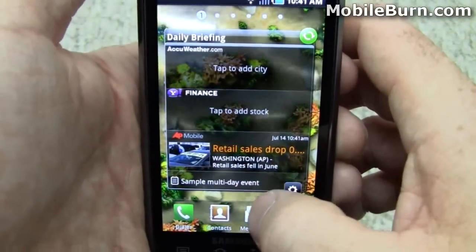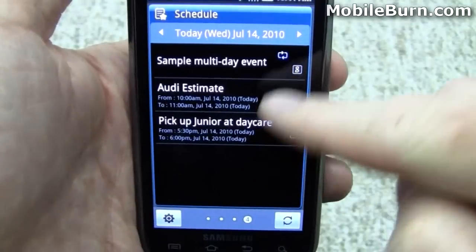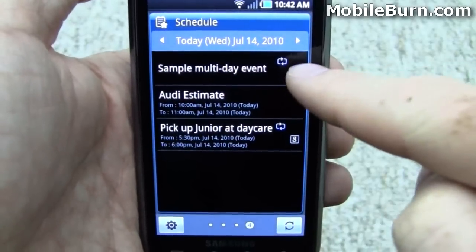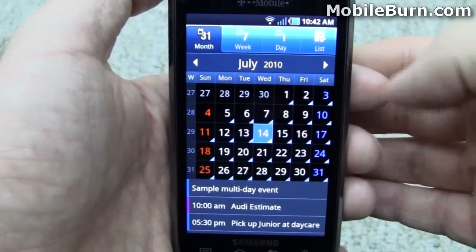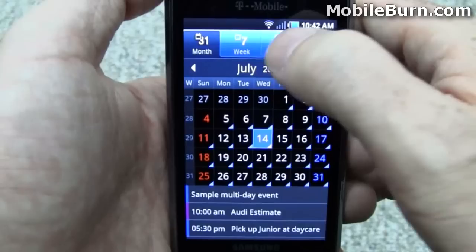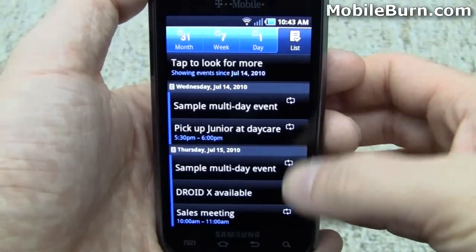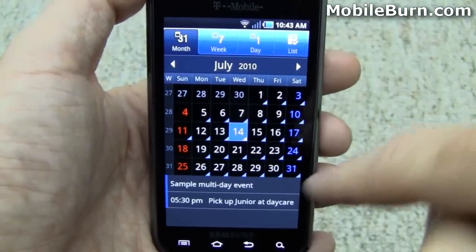It also pulls in information from your calendar. This is the calendar — it's mixing my Exchange stuff along with some test Google stuff. You can see my wife was getting an estimate on some damage on our car, and there are also sample events, a multi-day event, and a recurring event coming from Gmail. When you jump into the full calendar, you can see you have a lot more functionality — week view, day view, and agenda. You can also configure which accounts you want to show up, and I just turned off my Exchange data so you can see the appointment is no longer listed.